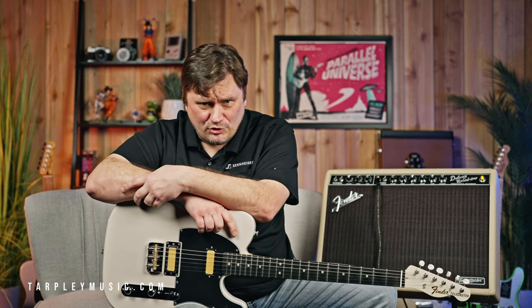Hey, James G. here with Tarpley Music in Fort Worth, Texas. You can find us online at tarpleymusic.com. Please don't call us at 3 a.m. And if you have not subscribed to the channel, you can just hit that button and subscribe — that would be great and really helpful for us.